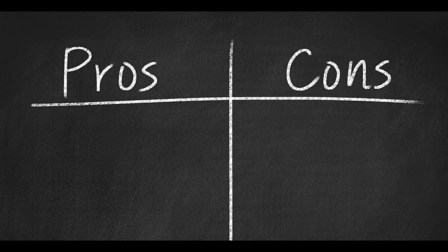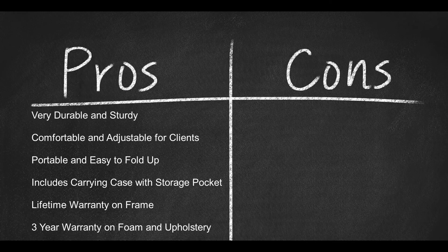Here are some pros: very durable and sturdy; comfortable and adjustable for clients; portable and easy to fold up; includes carrying case with storage pocket; lifetime warranty on frame and construction; three-year warranty on foam and upholstery.